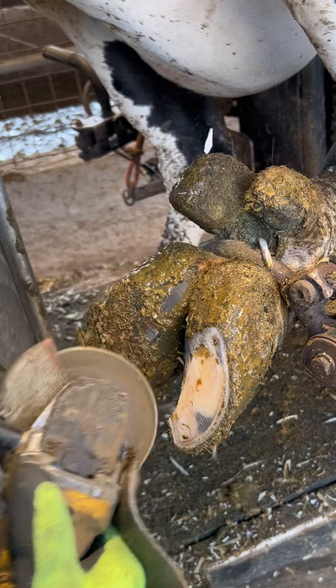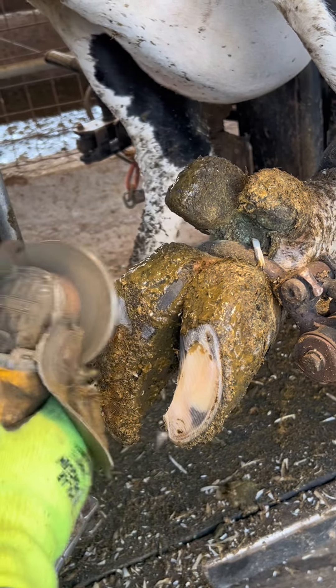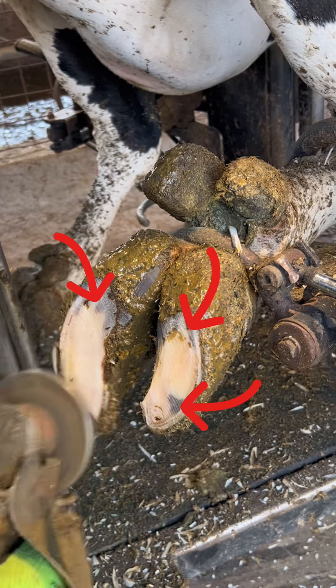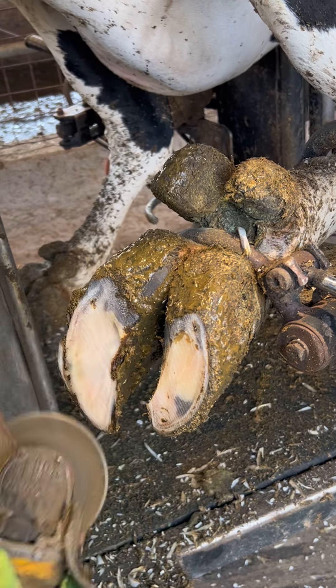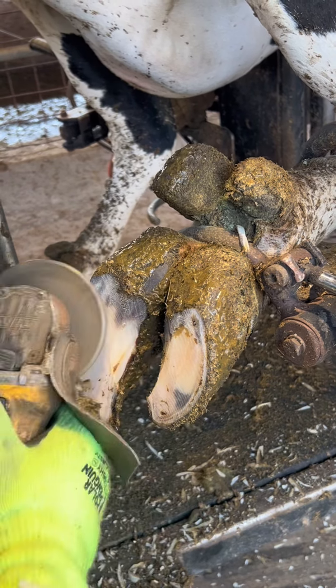First things first I want to trim this foot up to the right width, depth, and length. You may notice these darker spots right here and that's just the pigment of the hoof horn. That's not actually a problem with the hoof at all. Some breeds of cows actually have a fully dark hoof.